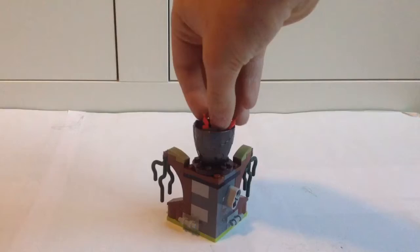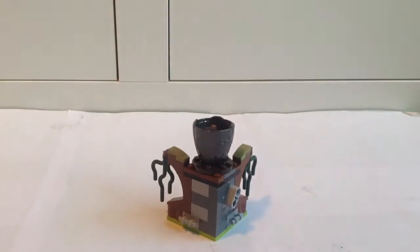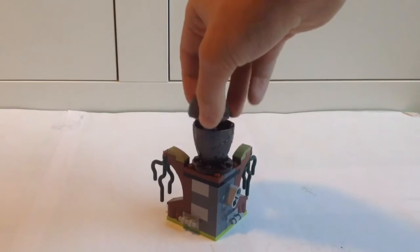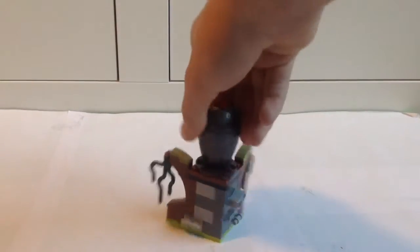The egg piece is really cool. I think this is the same mold of egg piece that they used in Galaxy Squad in 2011 — don't quote me on that, but I think it is. These are really cool in this metallic color; they have a really cool texture to them.